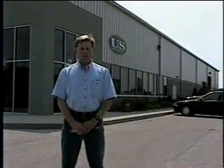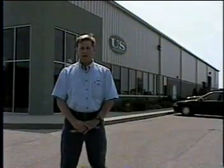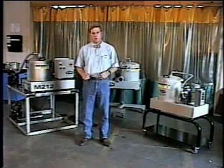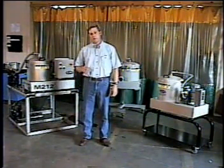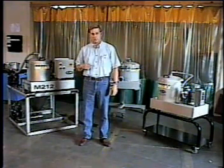Hi, my name is Scott Behrens, founder of U.S. Centrifuge. Today we're outside of our Indianapolis-based manufacturing facility, and we're going to go in and take a look at our line of manual clean centrifuge. At U.S. Centrifuge, we essentially only build one model of manual clean centrifuge. However, they come in a variety of materials of construction and system integrations.